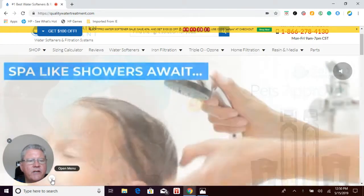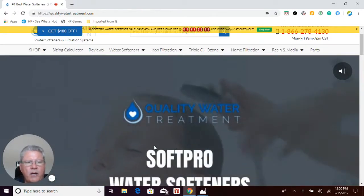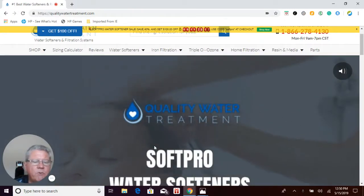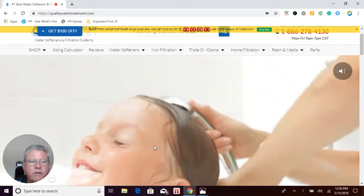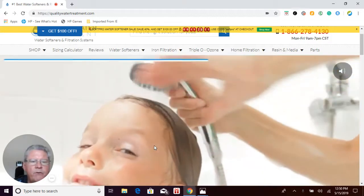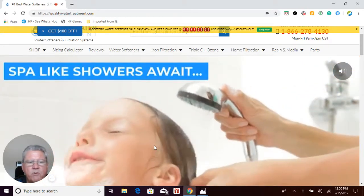Hi everybody. This is Craig Cole from Quality Water Treatment, also known as Craig the Water Guy. Thank you for your purchase. We really do appreciate your business. I want to send you this video to go over a few commonly asked questions from people that purchase from us.